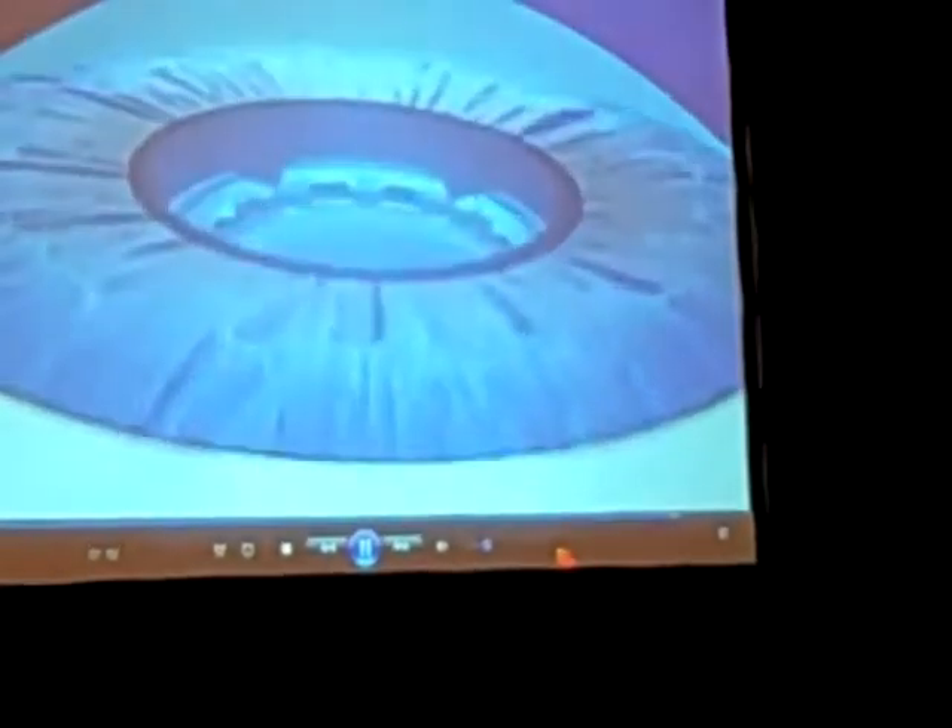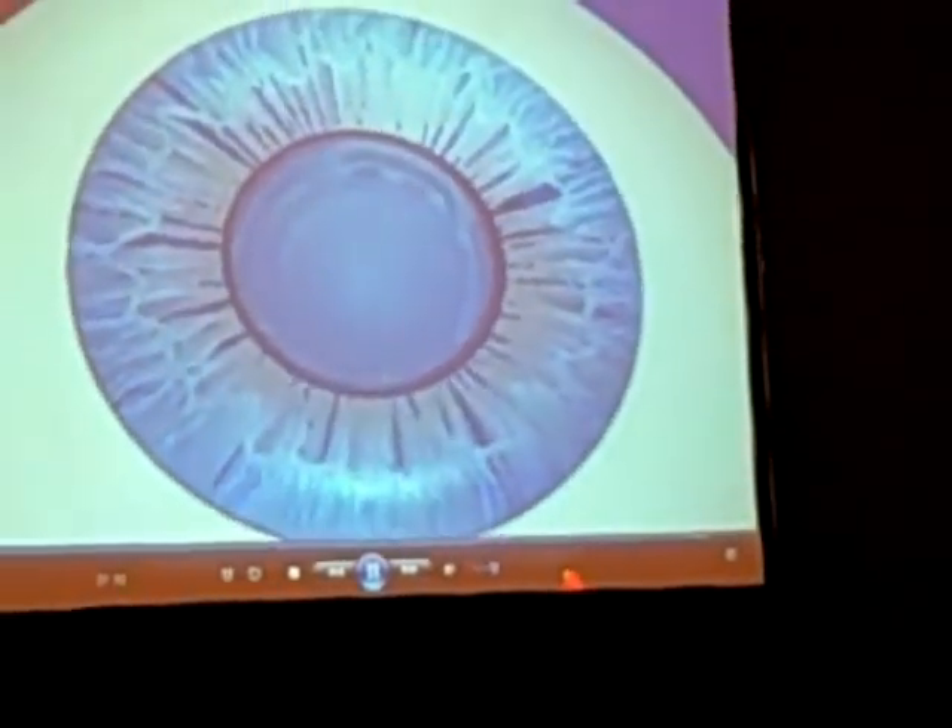The optics involved: if you can get a millimeter and a half of anterior translation — a separation of those lenses — you can anticipate a three and a half diopter ability to accommodate. So that's pretty good if you can get that millimeter and a half.